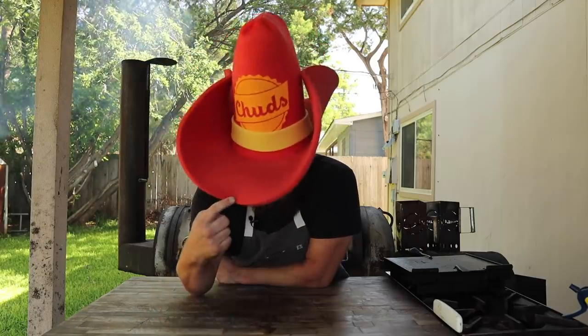Shout out to Scotty Barb of Scotty's Whole Hog Barbecue — thanks for sending me that boot snake clip with you and your son. If you want to get your very own boot snake clip on this channel, head over to chudsbarbecue.com, pick up your very own limited edition boot snake hat, and send your best boot snake clip to brad@chudsbarbecue.com for a chance to be in one of my videos.